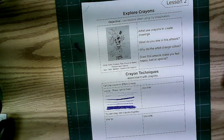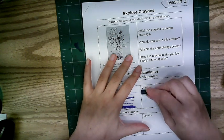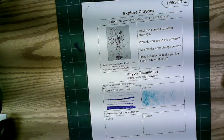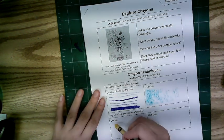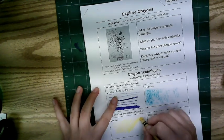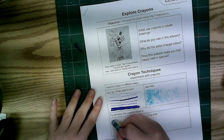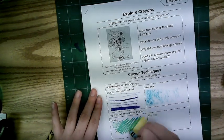Now try using the side of your crayon. This works great for naked crayons without the paper. We're also going to try blending two crayons together. Practice light, medium, and dark with blending as well.